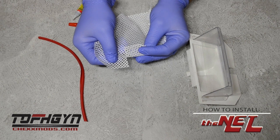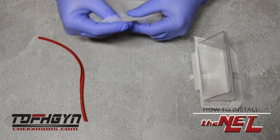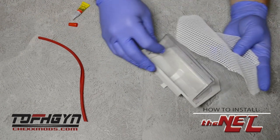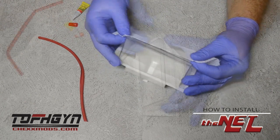You'll notice on your mesh there are two slits in the back of the mesh that go towards the back of the goal. Use the straight edge of the mesh to line up to the straight edge of the top crossbar.